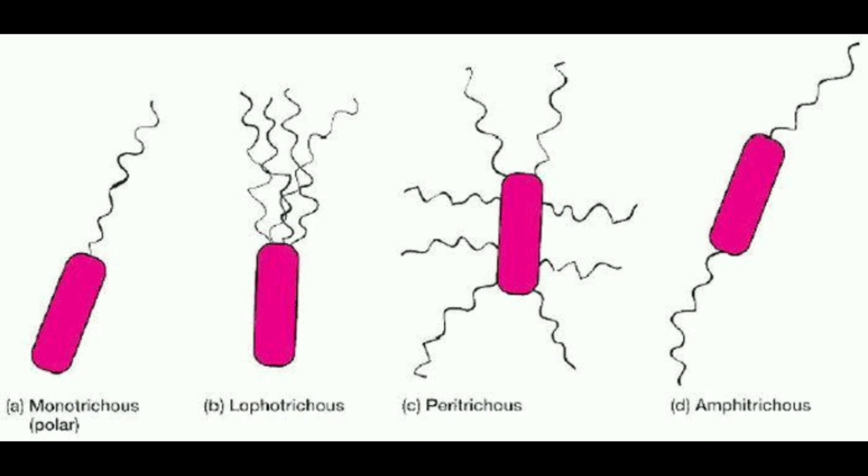These are the different arrangements in which flagella can be arranged. First is polar, also known as monotrichous — here there is only one flagella arranged at one end. Next is lophotrichous, which is a tuft of flagella arranged at one end. Next is peritrichous, where flagella are arranged all over the body. Next is amphitrichous, where flagella are arranged on both ends.